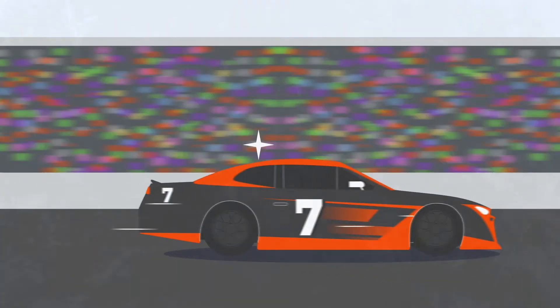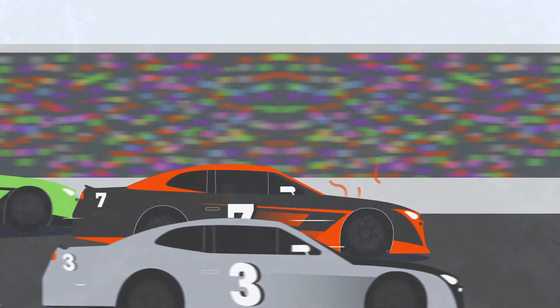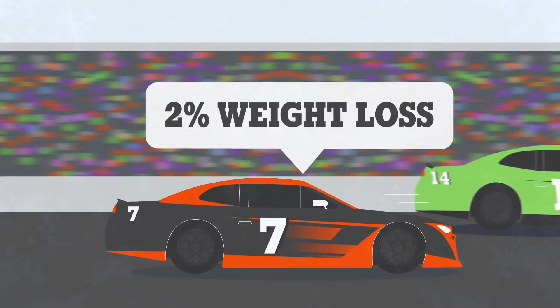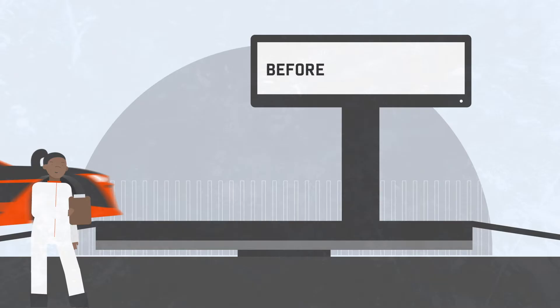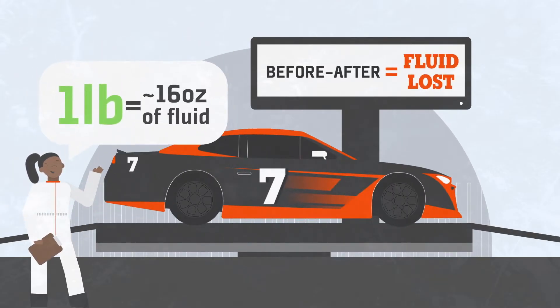During activity, every athlete's hydration needs are different. In general, their performance can begin to suffer after about a 2% decrease in body weight. Athletes can weigh themselves before and after practices or games to determine the amount of fluid lost, which is a key step in developing a hydration plan.